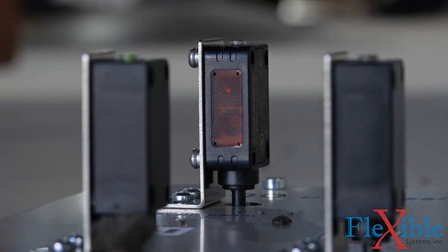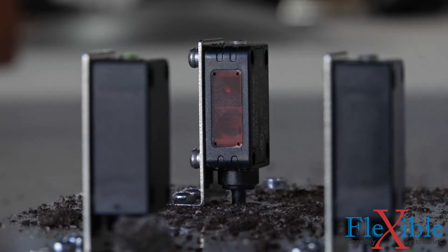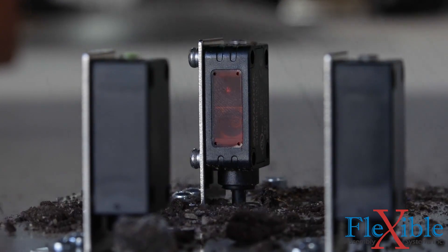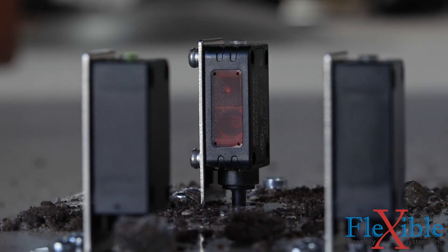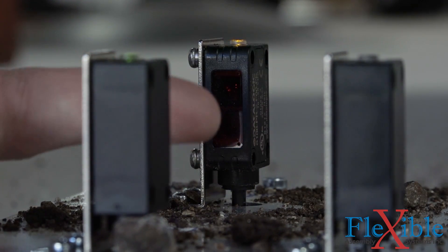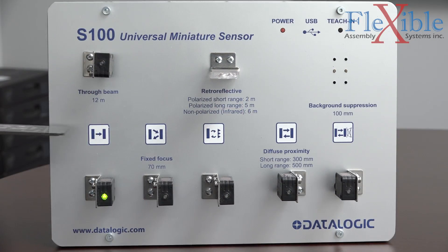ThruBeam sensors are also immune to dust and dirt falsely triggering the output. The entire light beam would have to be obscured by the tiny particles to register, which is unlikely to happen even in the harshest environments. All S100 sensors are IP67 rated to resist dust and moisture.